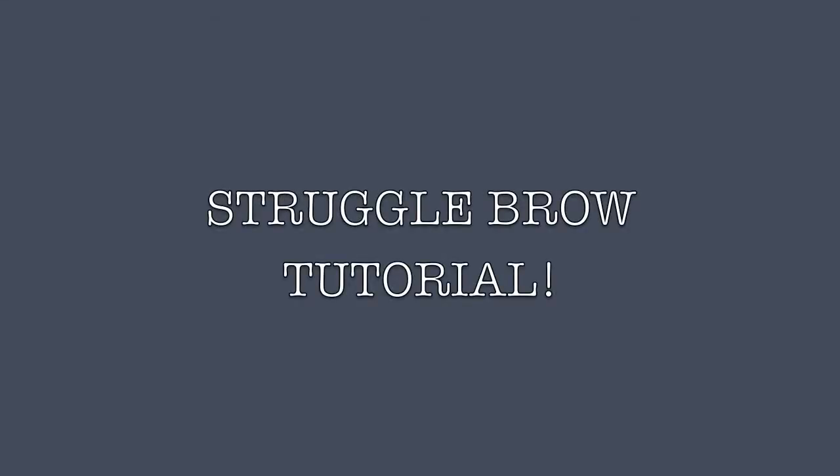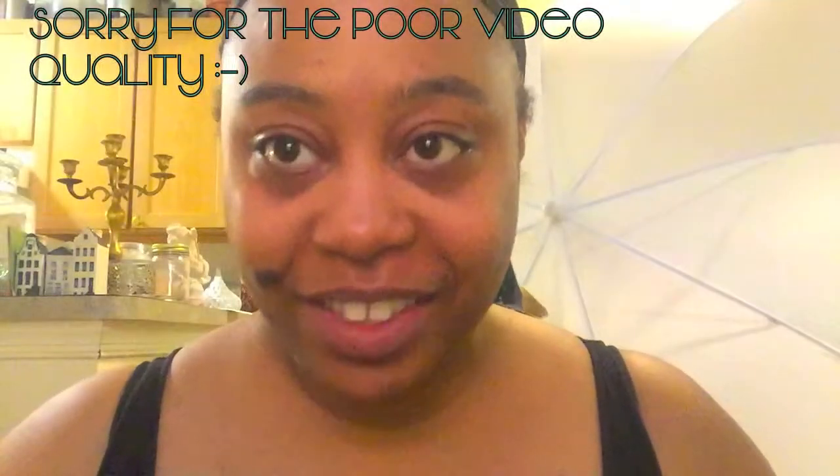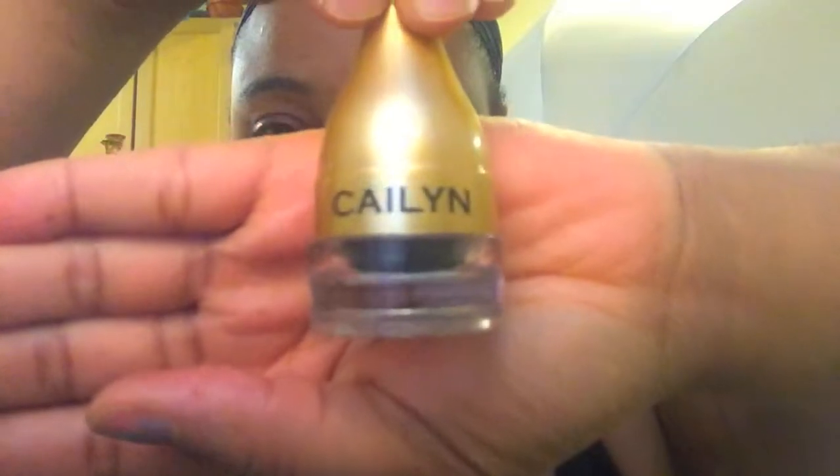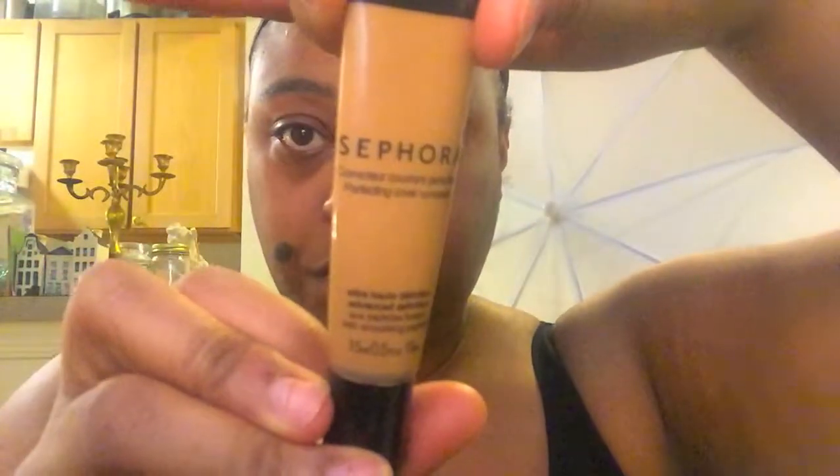Hey guys, this is a quick tutorial about how I do my struggle brows. It's been a while since I've had my eyebrows done and I really need to get them threaded, but this is how I make them look decent while I still have tons of hair. You're going to need a little spoolie brush for your eyebrows and then of course an angled brush — I use Kaolin — and a concealer. I'm using Sephora, and we can get started.